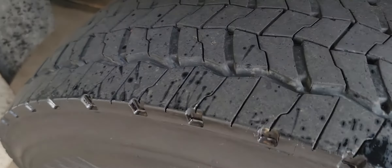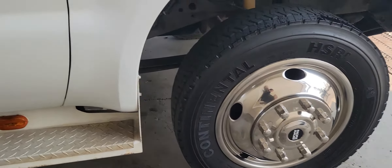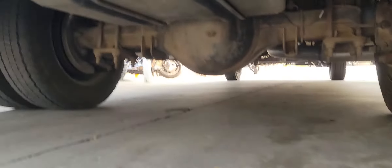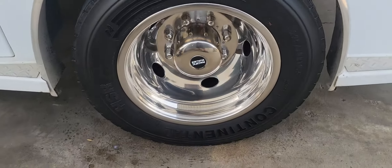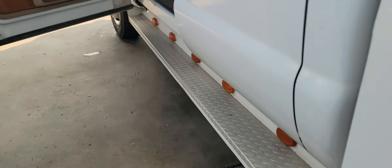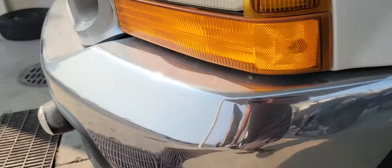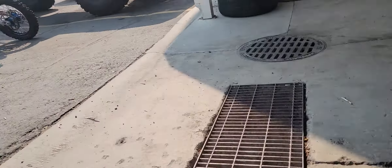Tires on the truck are really good — tons of tread left on them. It's got the Continental HSRs — nice heavy duty tires. Both tires in the rear look really good, and all the tires are matching. Nice Pacific dually rims underneath the truck.